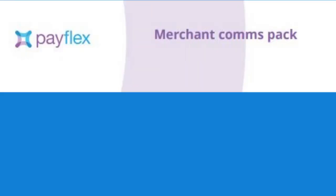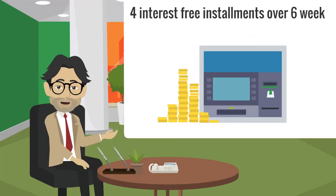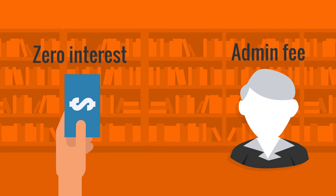Check out using our Payflex or Payfast payment gateways. Payflex gives you four interest-free installments over six weeks, with zero interest or admin fees — it's as easy as that.